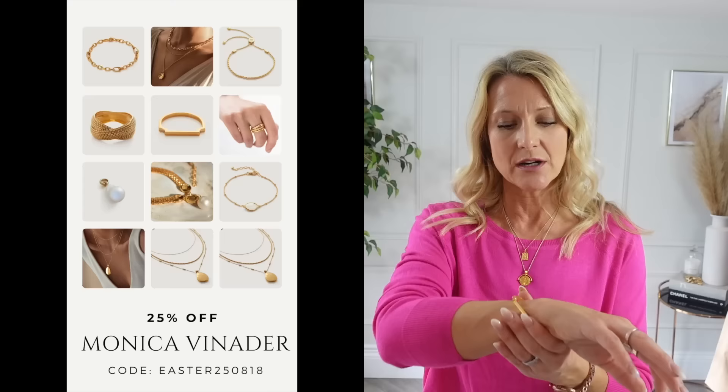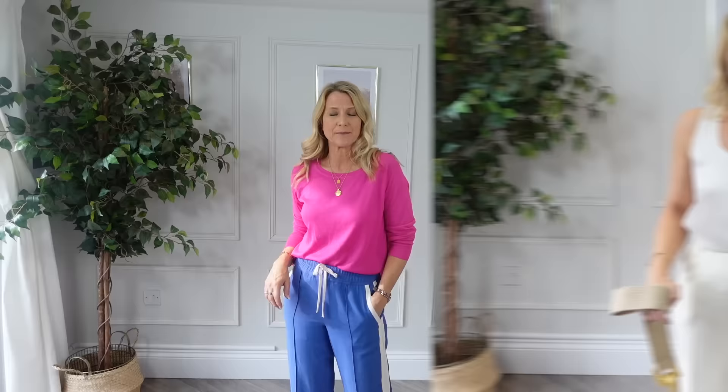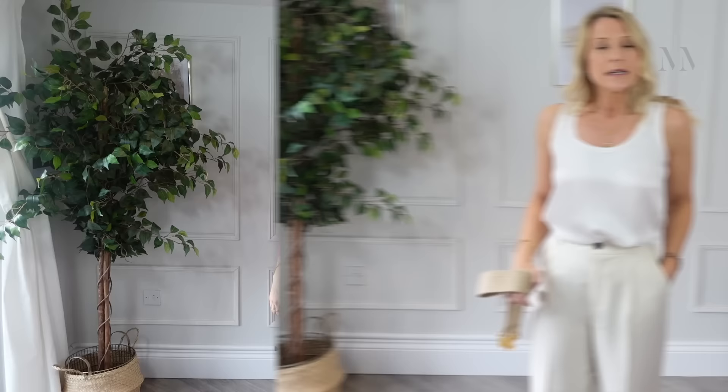Across all these combinations I've kept the same jewellery on: a Masoma necklace in the longer length, a shorter Monica Venader necklace, a Monica Venader bracelet, and small disco hoop earrings. I find the smaller hoops are great for a more casual vibe.